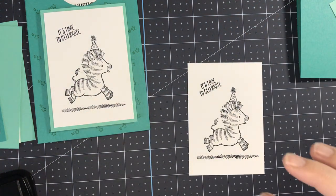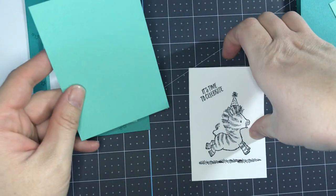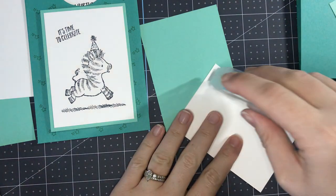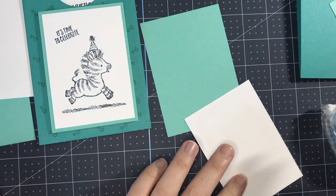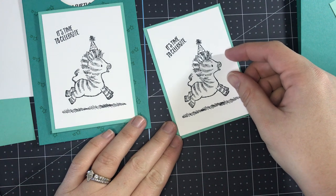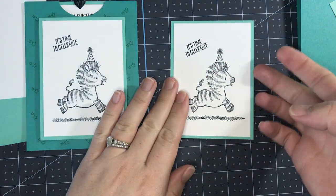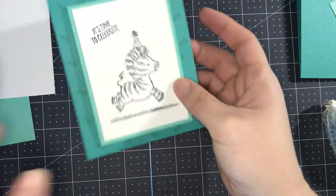Now that we've stamped that piece, we can go ahead and adhere it to our Coastal Cabana piece. I'm going to grab a little bit of seal and apply that to the back. I like to apply the white pieces to the background layers after I stamp them just so I can keep all my pieces together, since there are a few more pieces in here than we normally use.